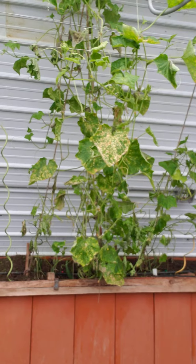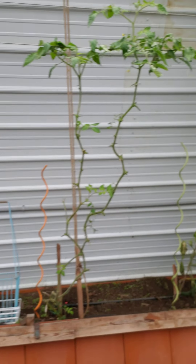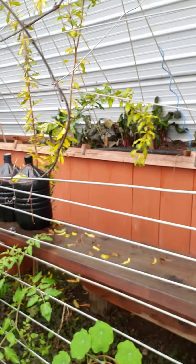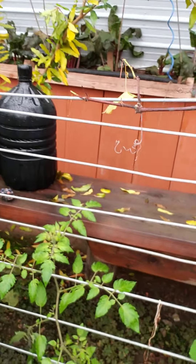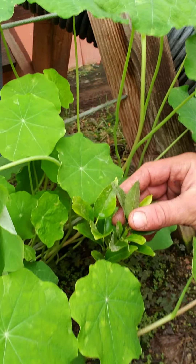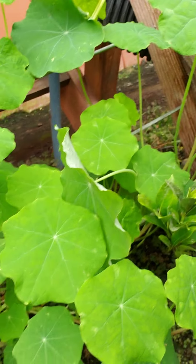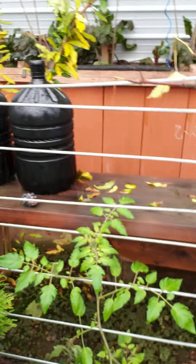Got some cucumbers still — they're not too happy but they're making it. And one lonely tomato, and oh, here's another tomato. Some nasturtium too. This citrus tree just really does not want to go for us, but hopefully it'll start taking off sooner or later.